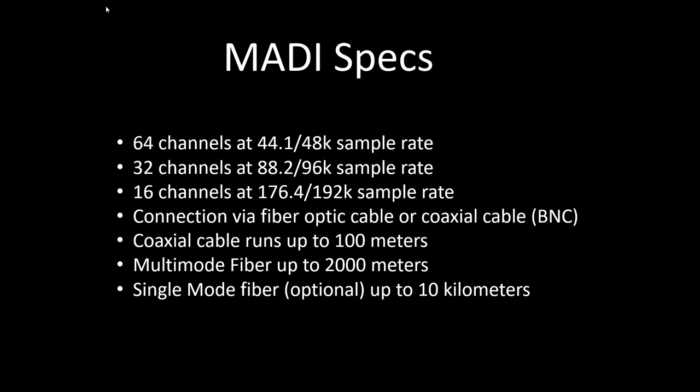MADI connection cabling is done via fiber optic cables, which is a standard computer networking part, or coaxial cable, which is a run-of-the-mill 75-ohm BNC cable, the same as you would use for word clock connection. With MADI coax, you can go for runs of up to 100 meters point to point. With multi-mode fiber, which is standard, you can go up to 2,000 meters. And for more extreme applications, we can optionally install a single-mode fiber port at the factory, giving you distance runs up to 10 kilometers from one device to the next.